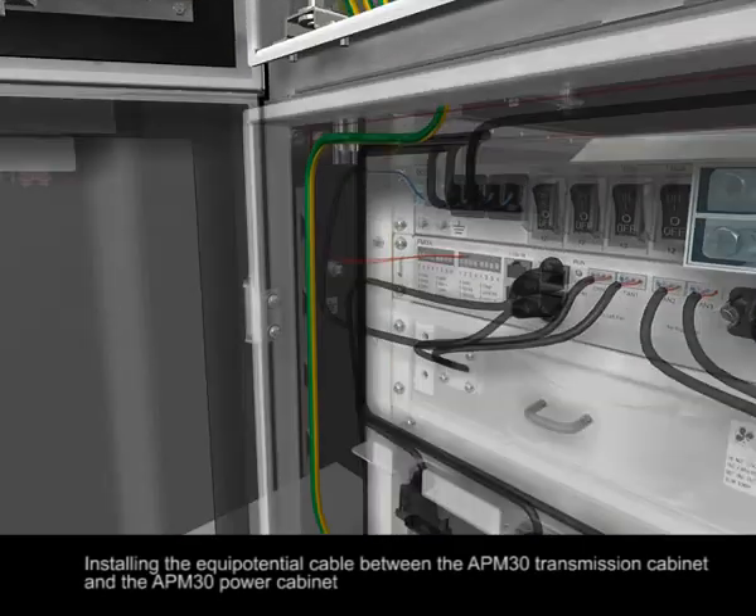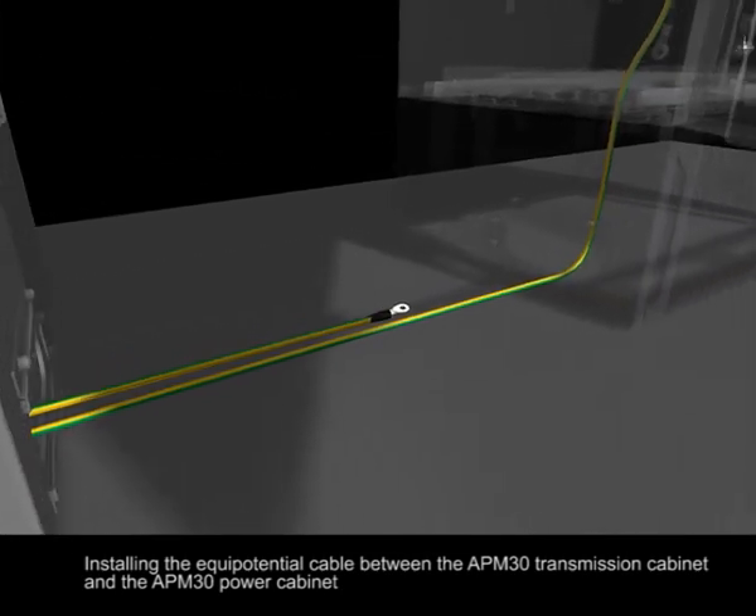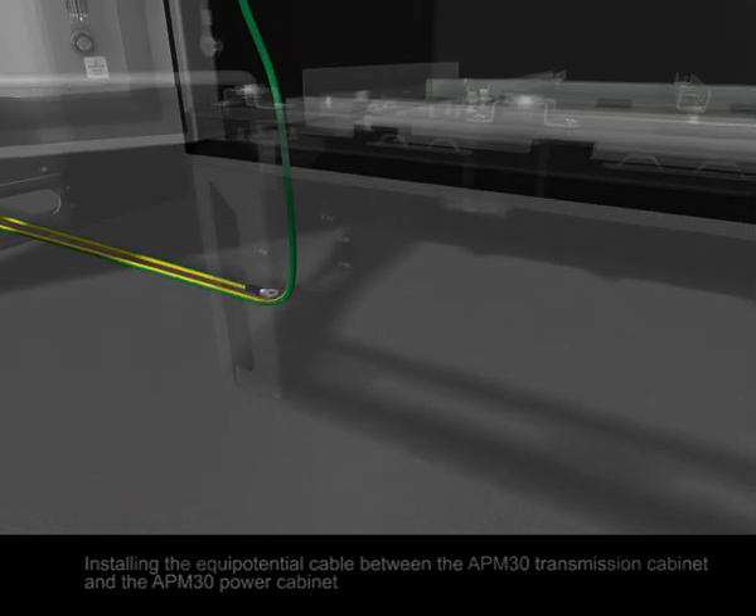Install the equipotential cable between the APM30 transmission cabinet and the APM30 power cabinet.